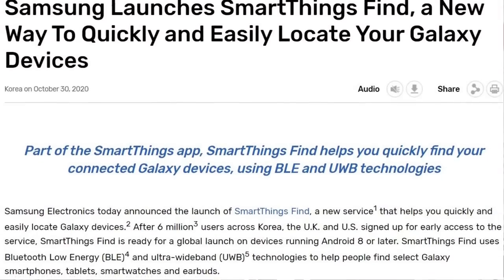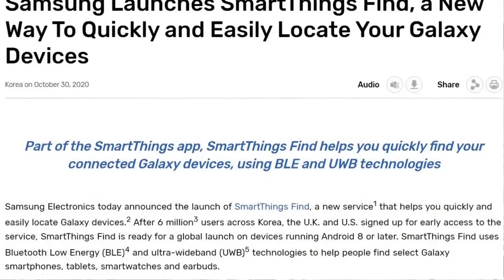Samsung, on the other hand, only launched SmartThings Find back in October 2020, and that was used to help find Galaxy phones, tablets, smartwatches, and earbuds. At that time they had 6 million users across Korea, the UK, and the US who had already signed up for that service. I can only assume that network is growing, and that the SmartTag has now become part of it.